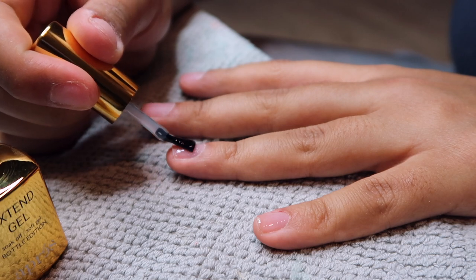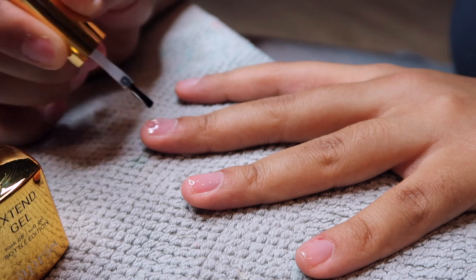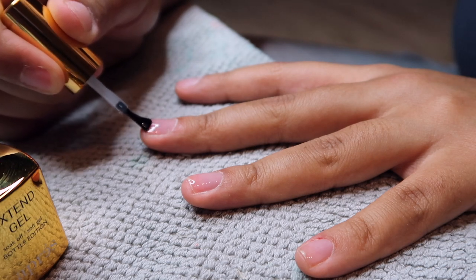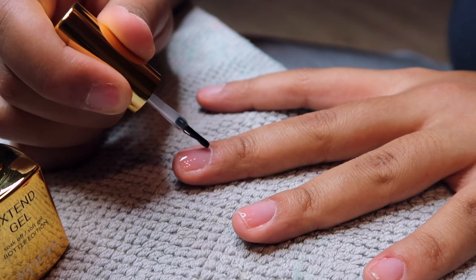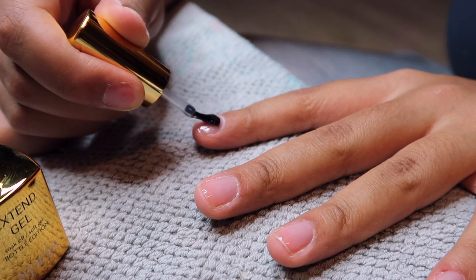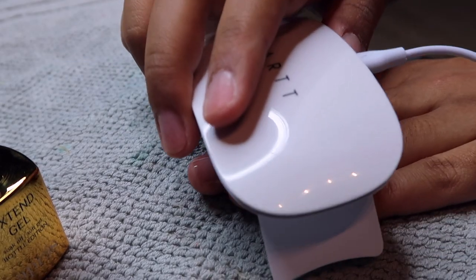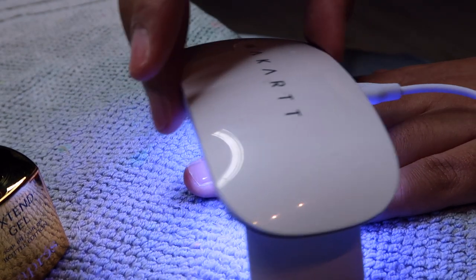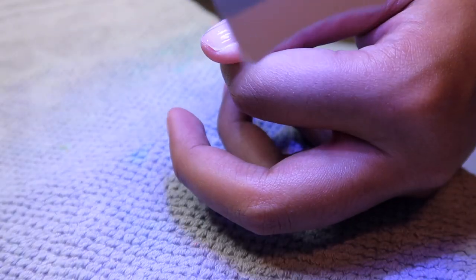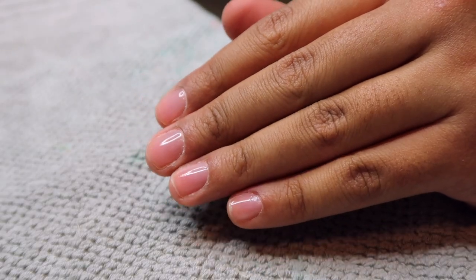You can do a flash cure, which is what I'm going to do next, but you want to keep this layer thin — you don't want to make it too thick. The extend gel has a bit of a thicker viscosity, so I was trying to figure out if this was similar to like a foundation gel base coat. It's definitely much thicker, so it's not the same thing. I'm doing a flash cure with my little mini Mccart UV light, making sure I get all of the nails. I like this light because it's so easy to use — it has a little USB connector, it's really cute.